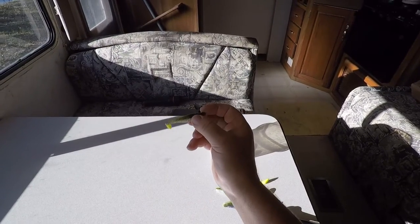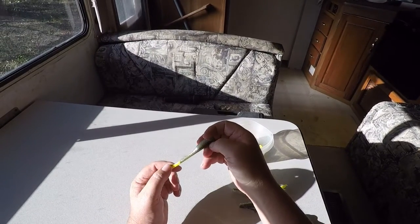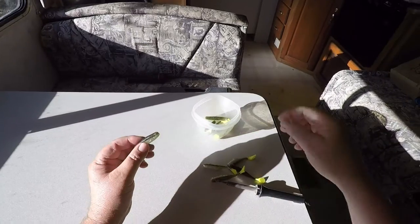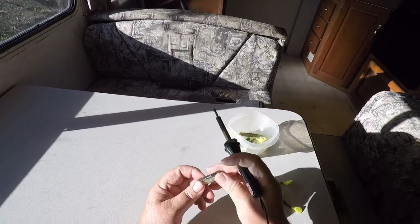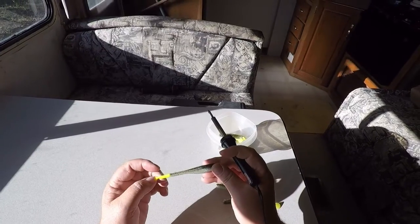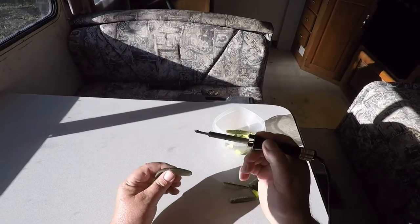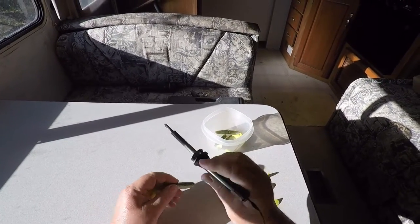When it was 10 cents a piece, I didn't mind throwing them away. But now there's nothing wrong with this bait — it could be used again. So I got to thinking: I used to pour these rascals, and I know that they could be melted back down.